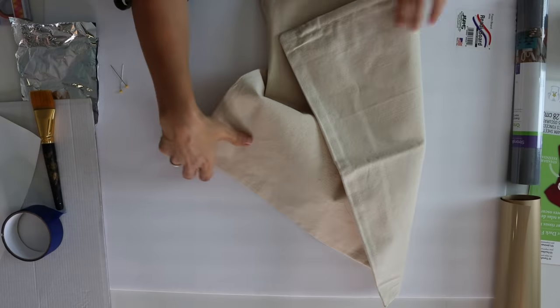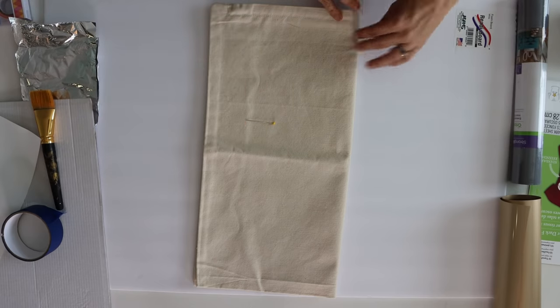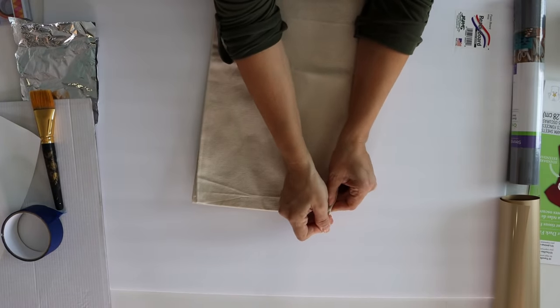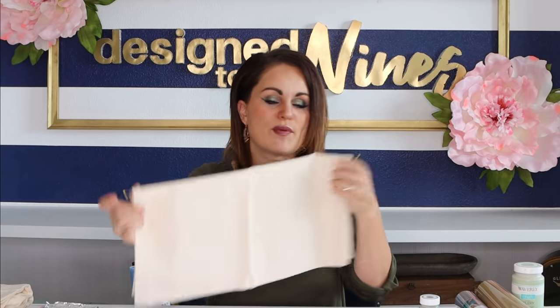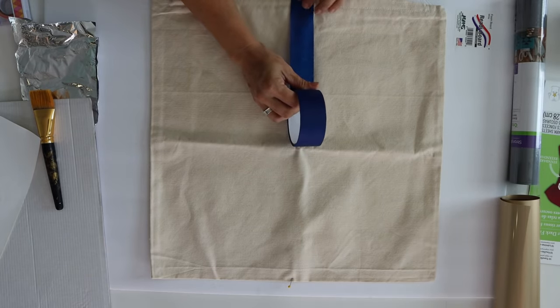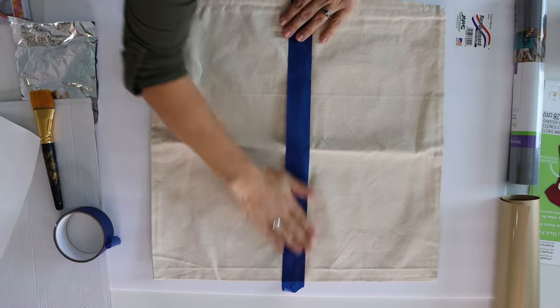We're going to start by folding the pillow cover in half to find center — a little trick I always use. Then we take a straight pin and pin it just to mark where center is. I've marked both the top and the bottom. Now we're going to take some painters tape because we are going to paint some stripes on this pillow, lining up center of the tape with center of the pillow and taping from top to bottom. You might want to do the backside as well — I think the idea of the stripe going all the way around makes sense.